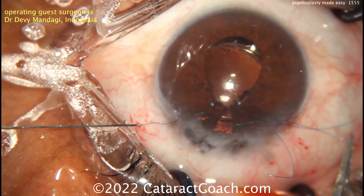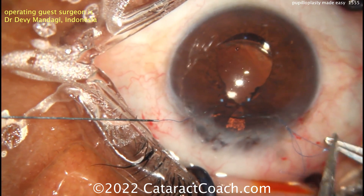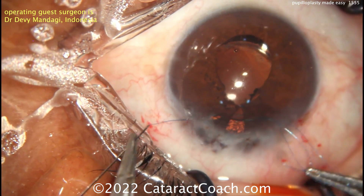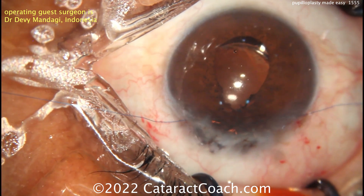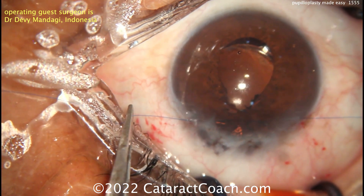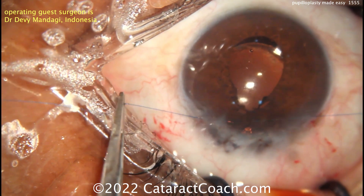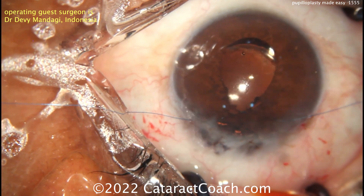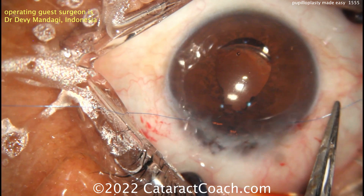Don't expect perfection — expect a pretty good result. You can already see there's some atrophy of that iris, and as you pass these sutures, you can sometimes get a little bit of cheese wiring; that's okay and to be expected. Our goal is to make it better, not perfect, which is just not physiologically possible. Beautiful result here. I want to thank our guest surgeon for sending in the video. We have other pupilloplasty videos on CataractCoach — go to the website and search for pupilloplasty to find them all.